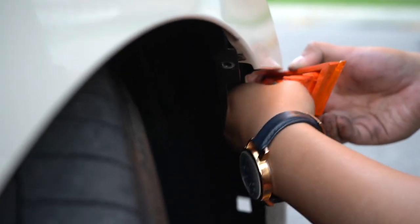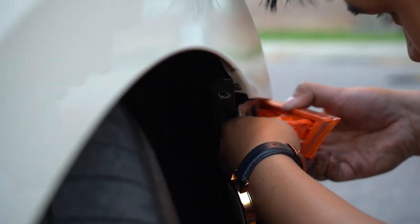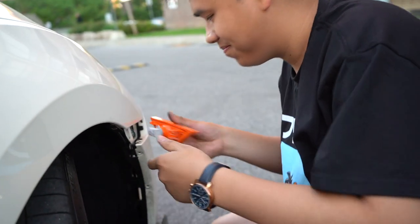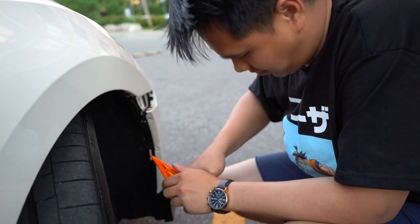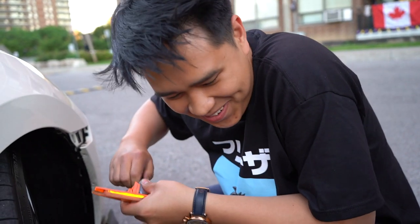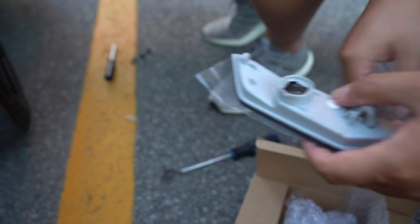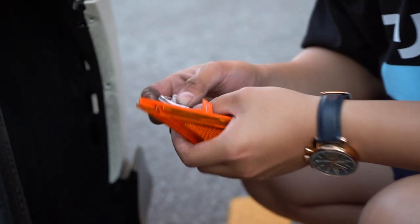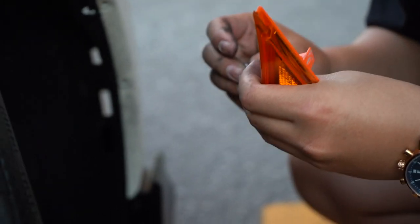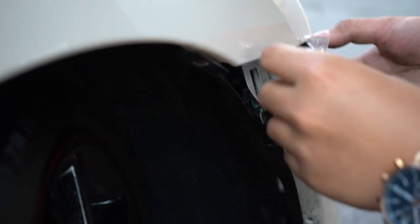That was easier - second time doing this is always a lot easier. So everything's easier the second time around. We just plug this out, turn this, take it out, replace the bulb that doesn't even really work, replace it with an LED that doesn't work as well. I put the bulb in here already, so we just put this on and snap this - the harness. There we go.